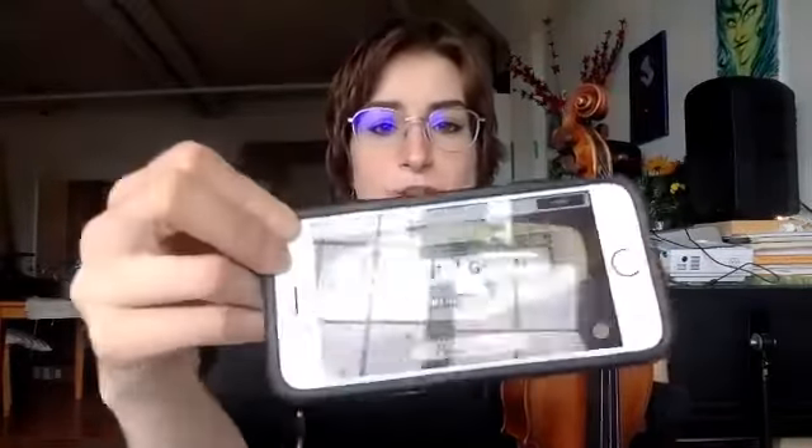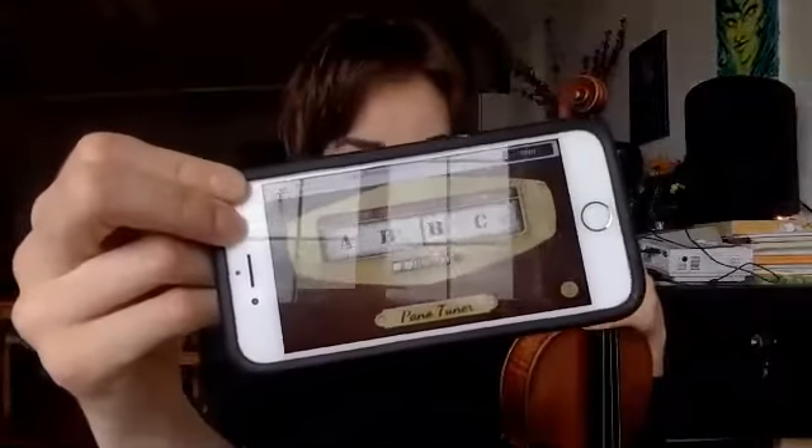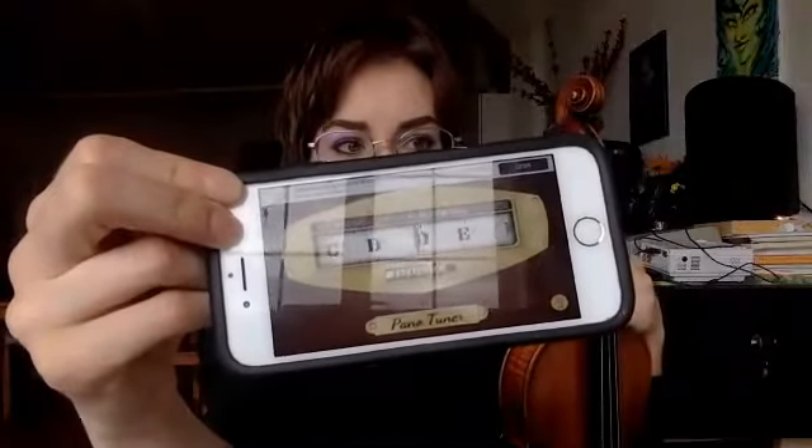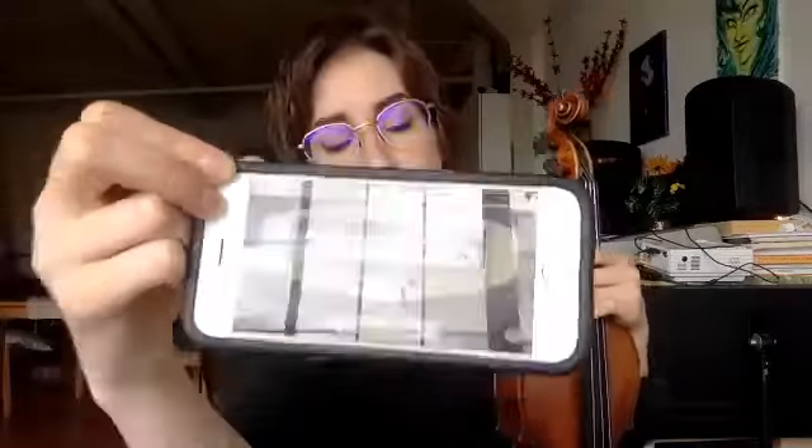So that's how you tune. You're going to try this week to use your tuner — this one is called Pano Tuner, P-A-N-O tuner. It's probably a free app, but it does work really well. For most students, it's the easiest way to see if your note is in tune.